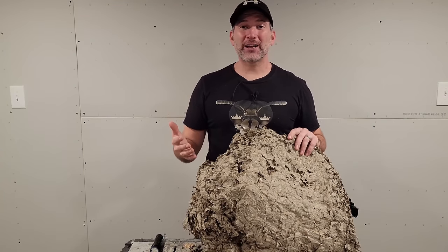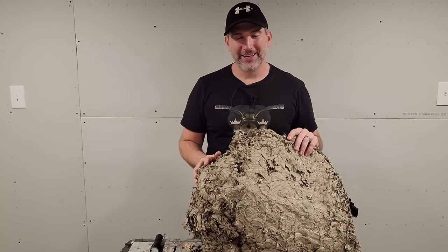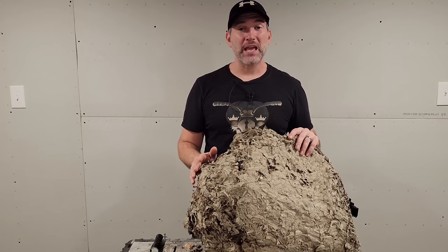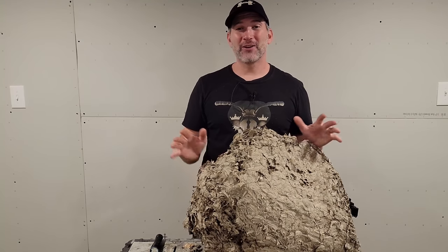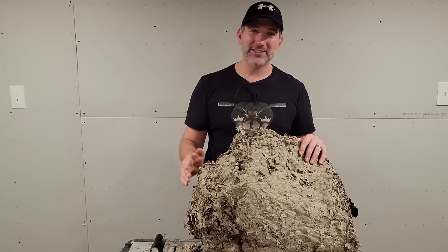All right everyone, thank you so much for tuning in to check out this video. If you guys enjoyed this super nest video, drop in the comments and let me know what you thought of it. If you have any suggestions for future videos or something you'd like to see covered, also drop in the comments. If you haven't subscribed already, please consider doing so and hit that bell notification below so you get an update anytime I post a video. Thank you so much for tuning in and supporting my channel — I'll catch you on the next video.